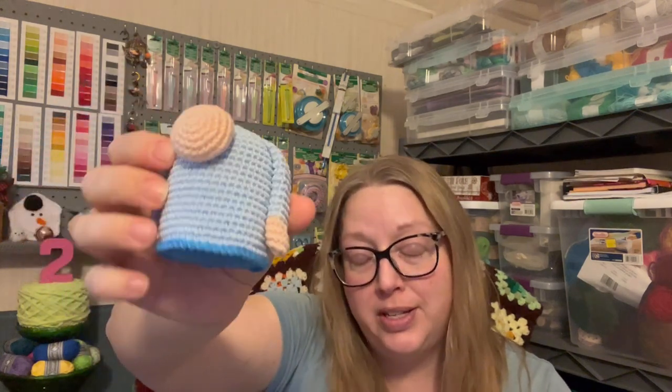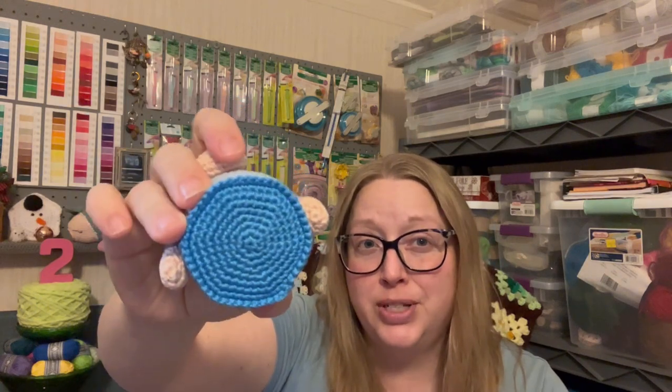I used Scheepjes Catona Cotton with a 2.20 millimeter hook. This color is Shell, this color is Blue Bail, and this color is Powder Blue — it doesn't really look powder blue but that's what it says.